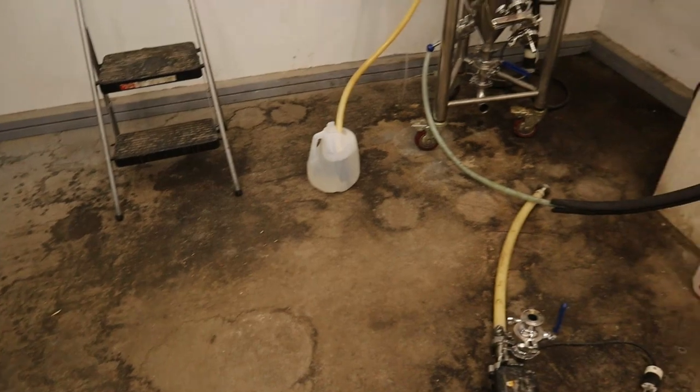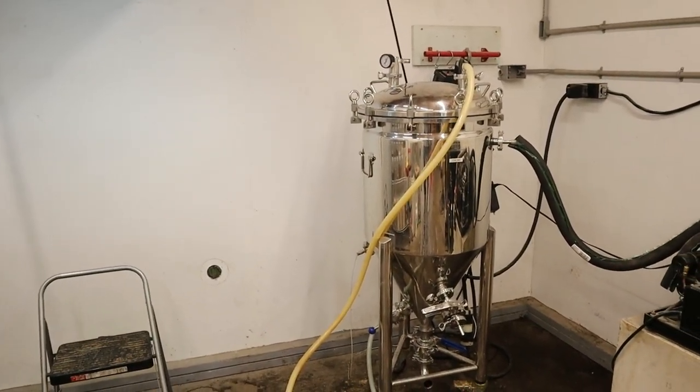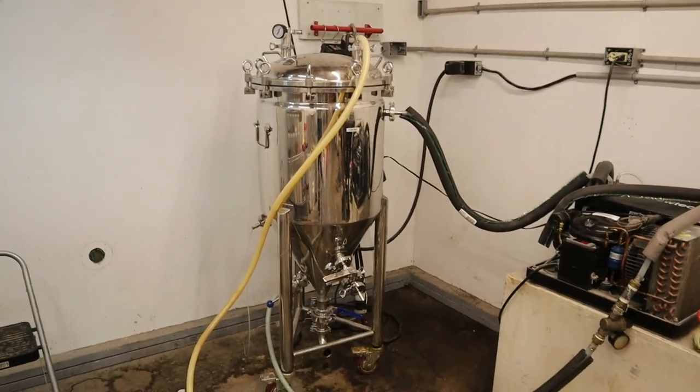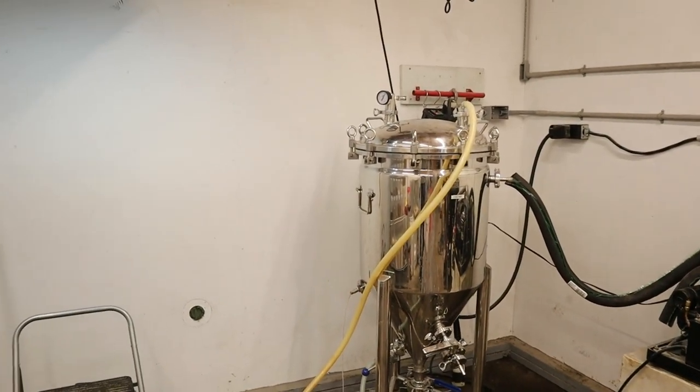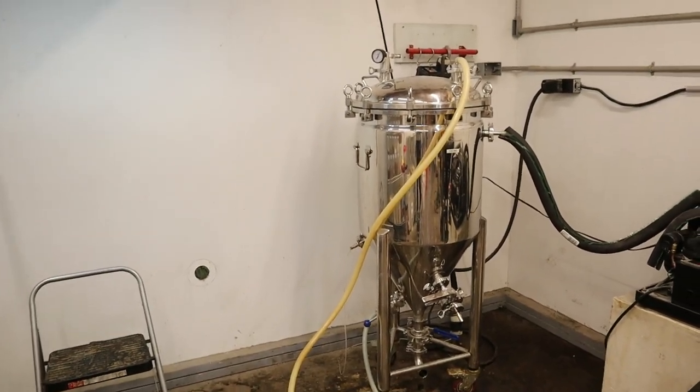As you can see the floor is pretty gross — it's impossible to keep clean. I try to clean it every few months, but pretty much every item in this room is hard to move, and plus there's no access to water or a drain, so it's not exactly easy.